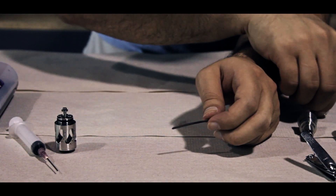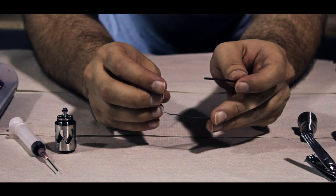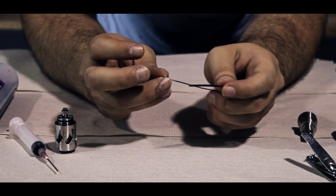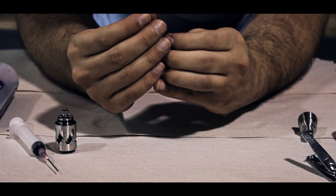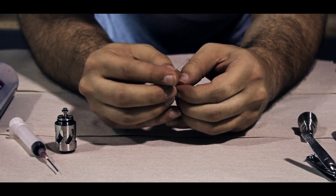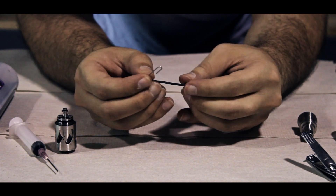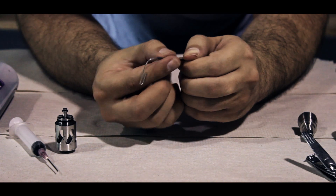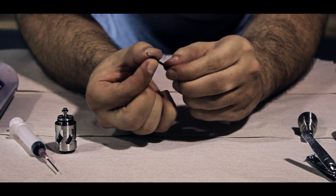Now take your paper clip and unfold it so that you have one long flat end. Take your paper clip and push it down the center of your wick so that you have a nice hole going down the center. You can roll it between your thumb and forefinger to make sure that it's nice and tight.